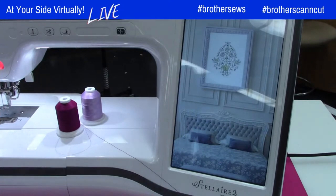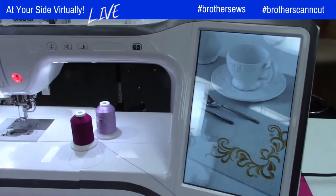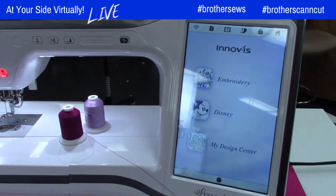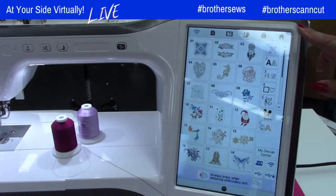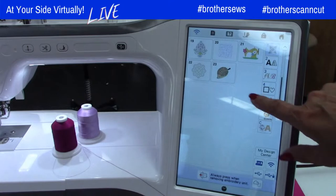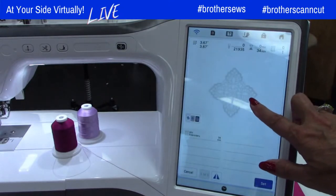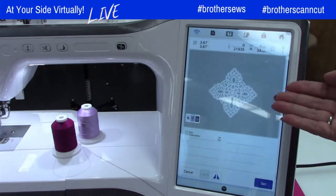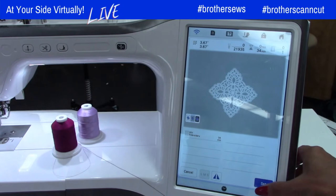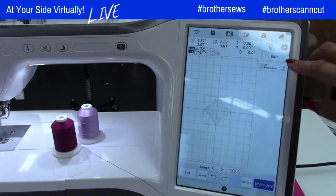This is the Stellaire 2 XE, the embroidery-only model. The new crochet designs are under embroidery — use this arrow to scroll down and they're right here. I'll go through and show you some of these. Someone gave me something very similar — she had these crosses that look just like tatting. You know how long those take to do by hand? She's going to love these. So you have a lot of different hoop options.